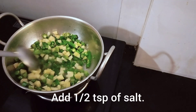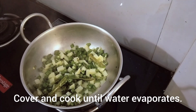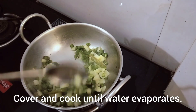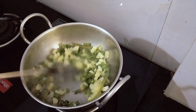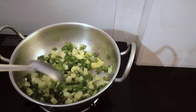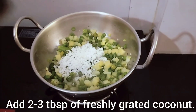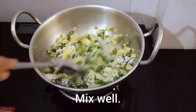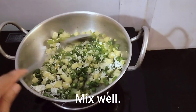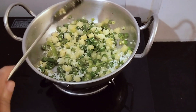Mix as well, mix twice, add 2-3 tablespoons. Mix it at the same time, add 1-3 tablespoons, mix it with rice.